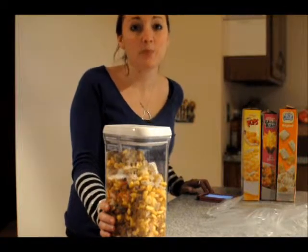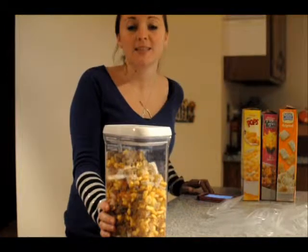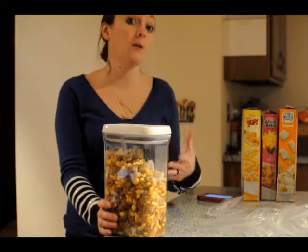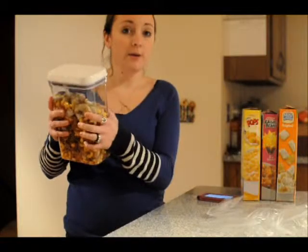Hi, this is tip number one with Kellogg's Tips for a Great Start, and this is Snack Packer. My best tip for quickly packing snacks so you can grab them on the go when you need them is to have them already mixed and ready to go.